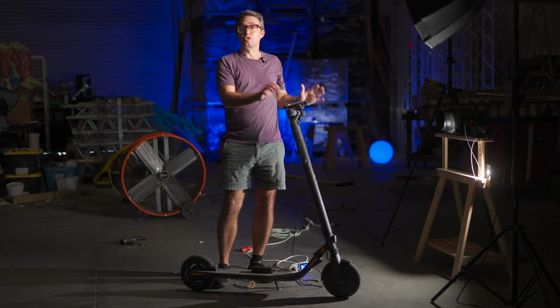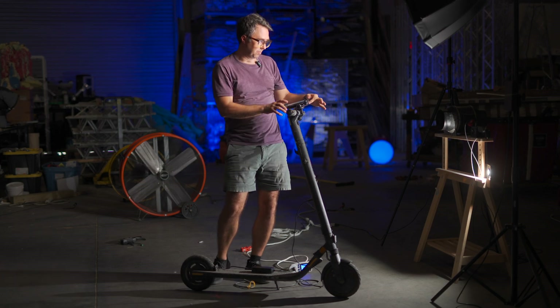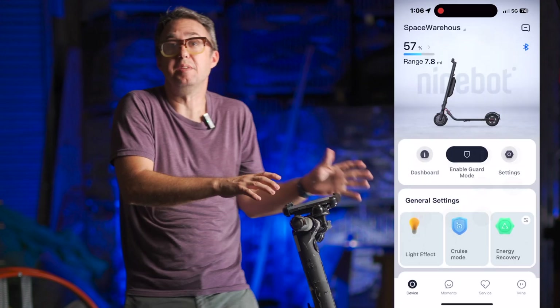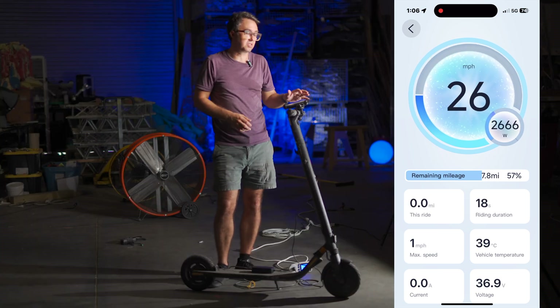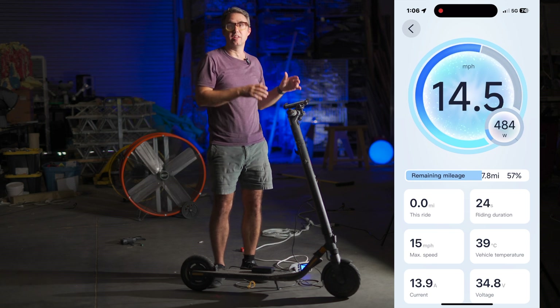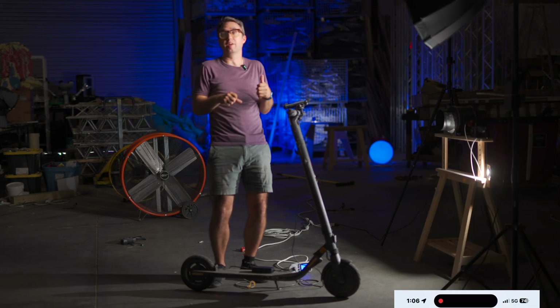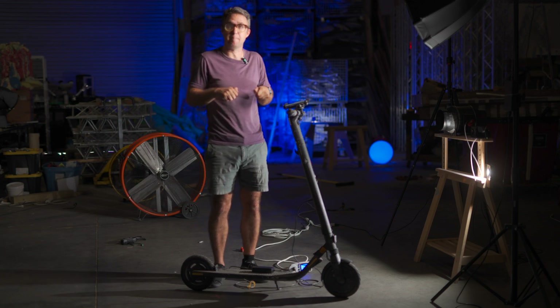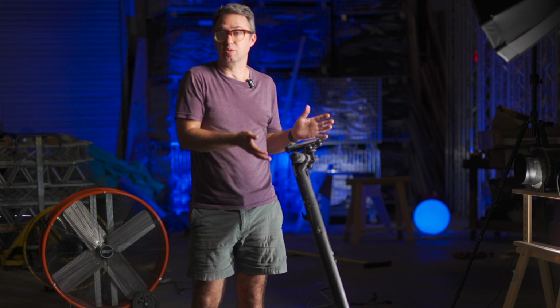This scooter has an accompanying app that you can leave open when you're on it. I got this little scooter mount for my phone, and that gives me a little dashboard when I'm driving the scooter. It shows you how fast you're going, shows you how much battery's left, but interestingly it also shows some power data — the actual voltage of the battery and the amount of watts going into or out of the battery, depending on if you're powering up a hill or slowing down to a stop.